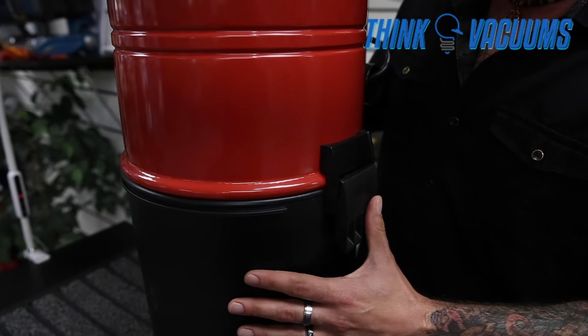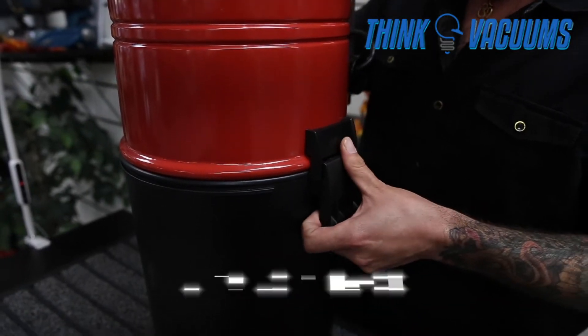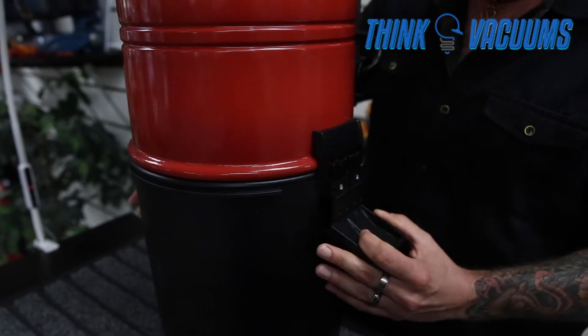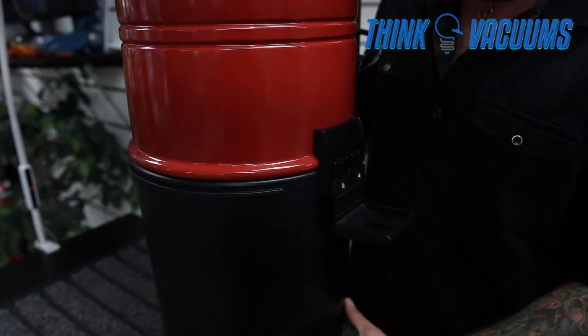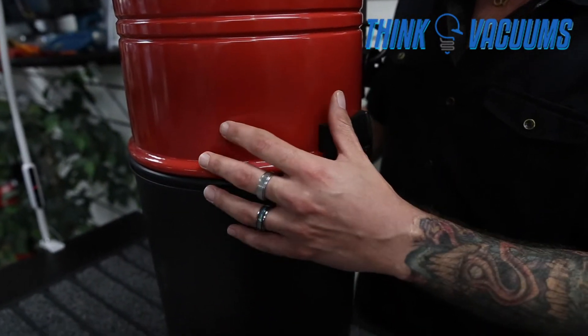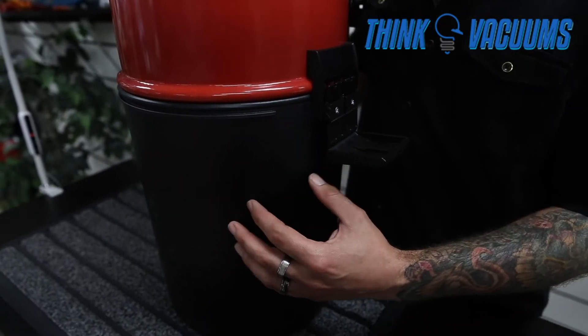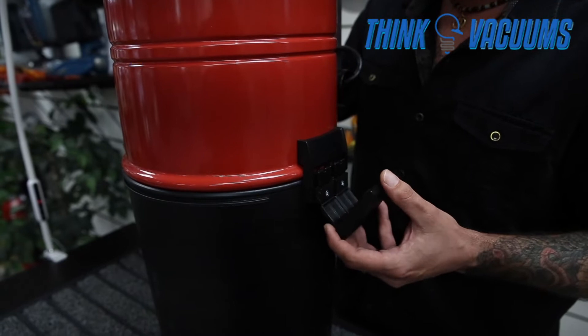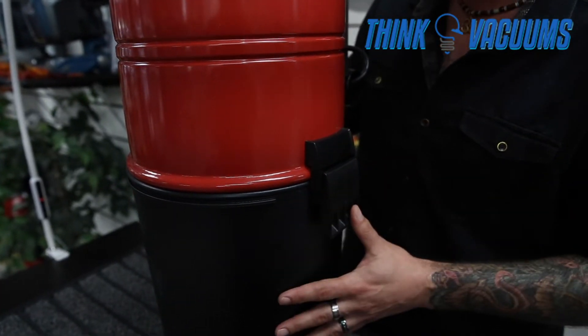To access the bag, gently open the latches. The bottom canister lowers, giving you access to the bag. The bag is pulled off and discarded, a new one is opened and inserted. Then raise the canister back up onto the vacuum and close the latch.